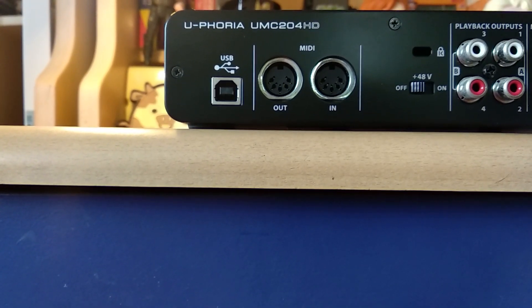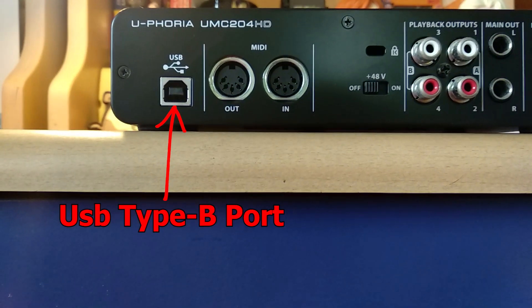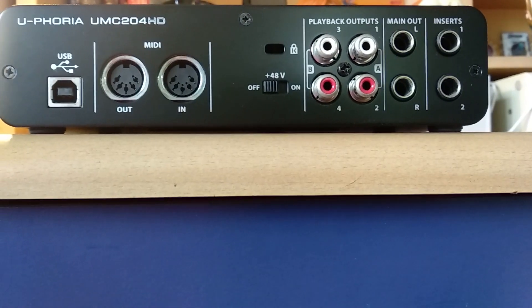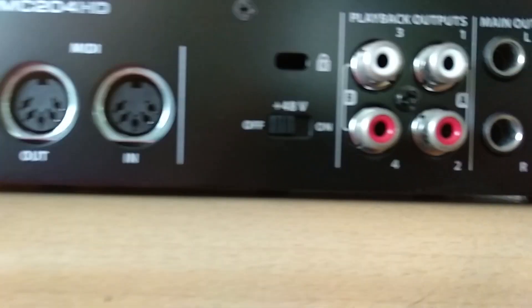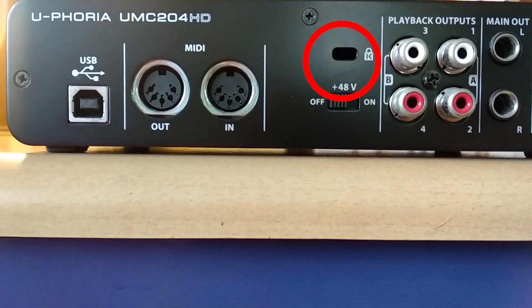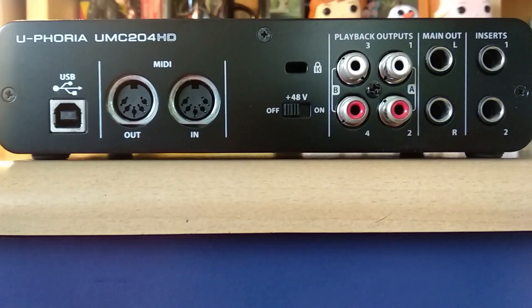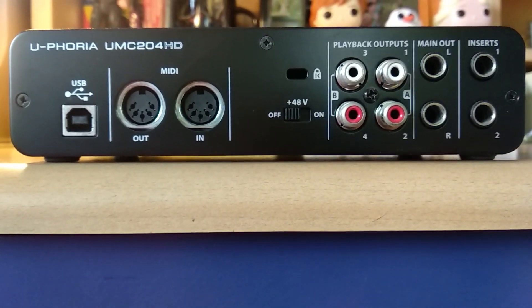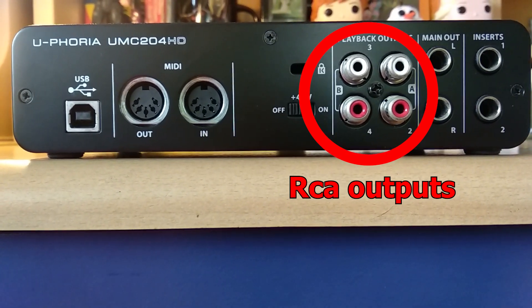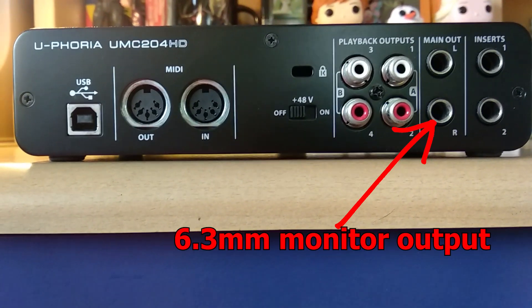Moving on to the back of the interface — you can clearly see the USB port for connecting to your computer. Next to it is a MIDI I/O port for connecting an external MIDI device. Next, there is a 48-volt phantom power switch. Above that, there is a Kensington lock if you're going to use it in a public place for educational purposes or whatever. Next, there is a pair of RCA outputs — this can be used to connect with any DJ mixer. And next is a quarter-inch jack output for connecting your studio monitors.